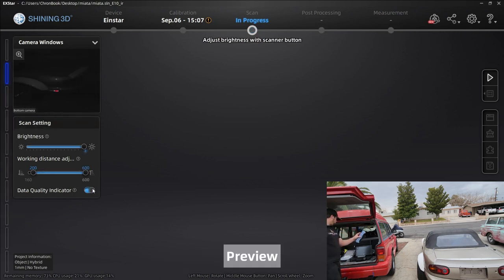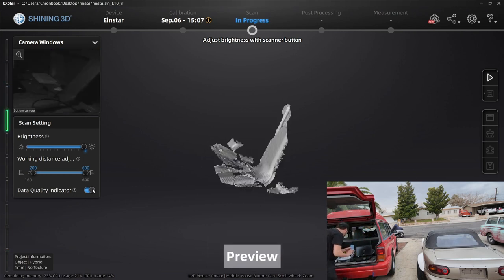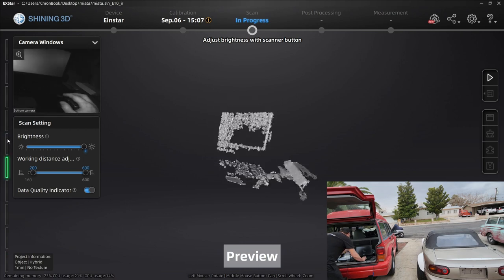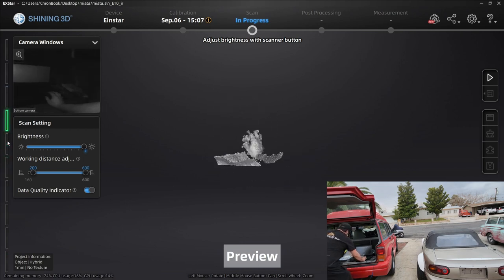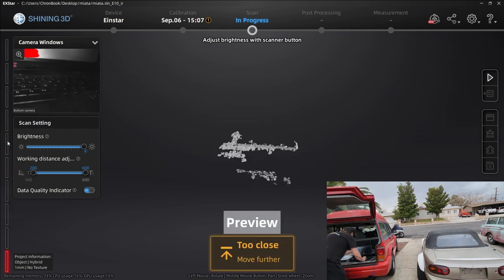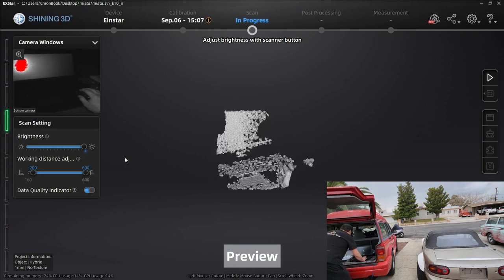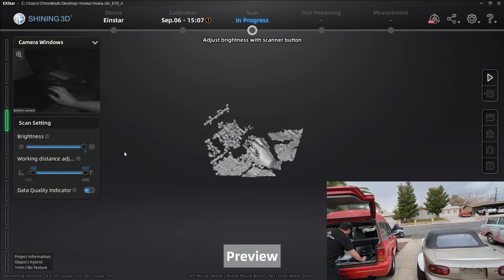Now we're seeing what our scanner is seeing. On the left you can see your distance bar. The closer you get to your object and the further away, it'll change — further away is blue, too close it goes red. You want it to be in the green zone. It's picking up my hand and the laptop. Let's get over to the Miata.